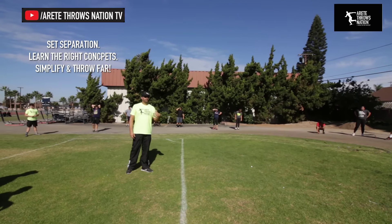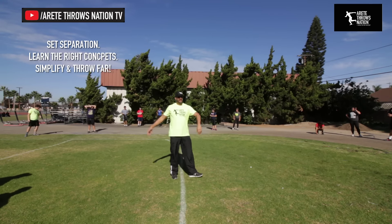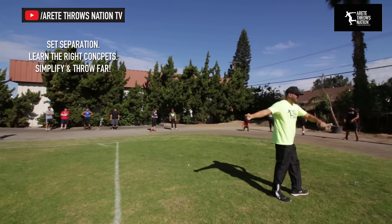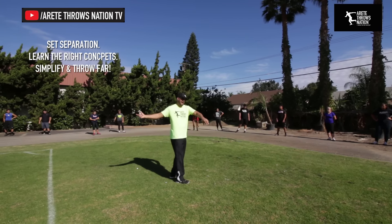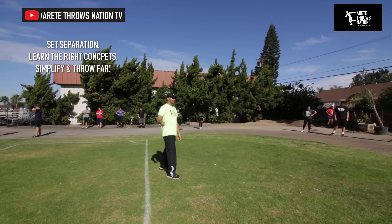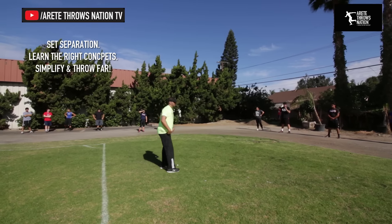Pillar three is applying speed — maximum speed. Lower body speed is the whole key: how fast can you move? Most throwers like to move fast with their upper body, but it's not about that. The upper body has to stay relaxed and back while the lower body goes as fast as it can go. Move your lower body fast and keep this back — it's really easy to keep the discus or shot put back at the end of the day. That's all you're trying to do: keep it back so you can sling it.